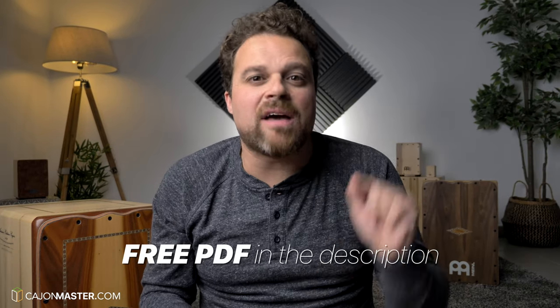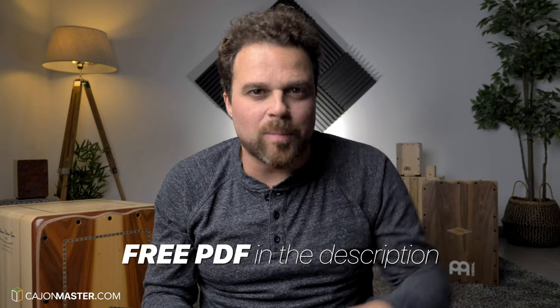And after all this, I thought it would be a good one to make a YouTube tutorial. It might not be the coolest Cajon groove on YouTube, but I still think it's very cool. You can get your free PDF for this tutorial in the description below.